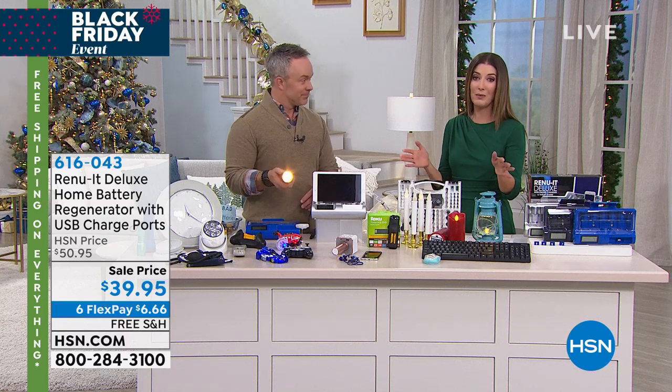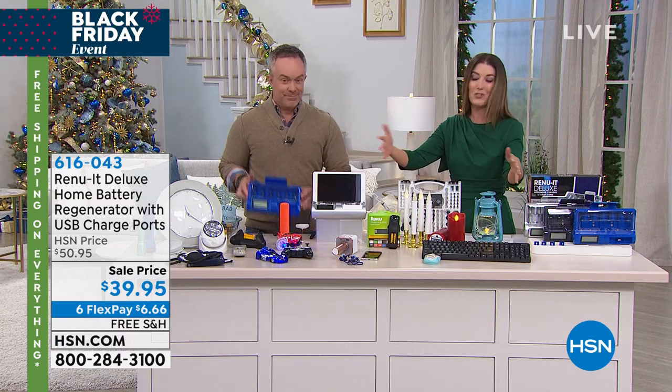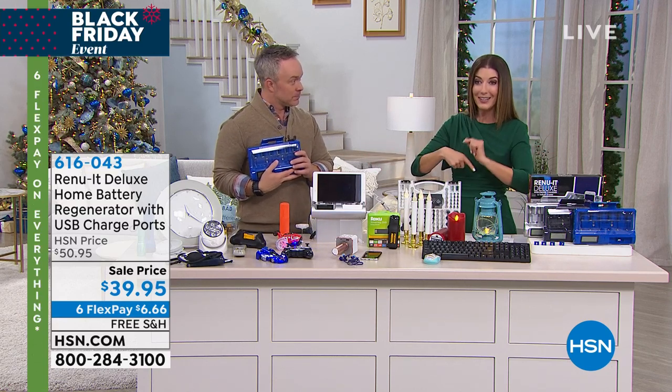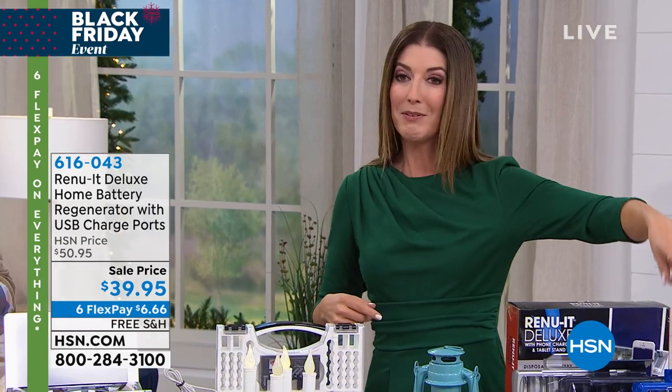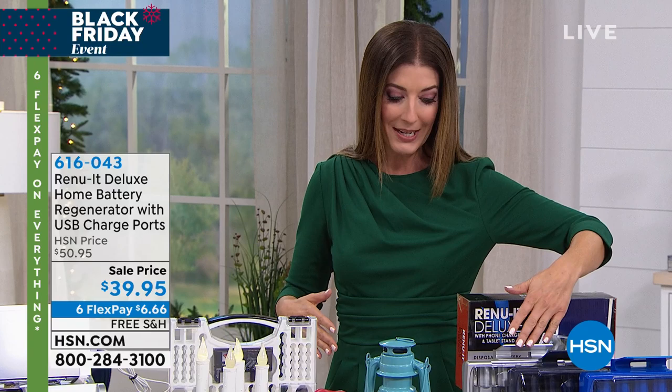Already hundreds of you are on the phones — you've been waiting for the Renewit to come back to HSN. This is the first moment, your first chance to shop, and it also means you still get a chance to pick your color. We have a blue — a bright royal blue — a black, and a silver.